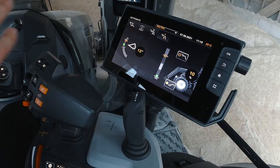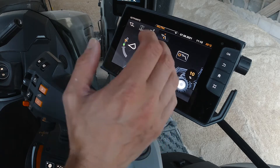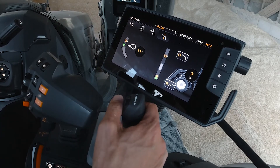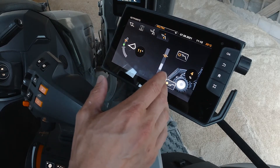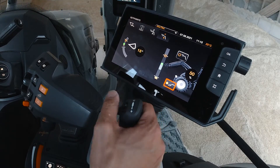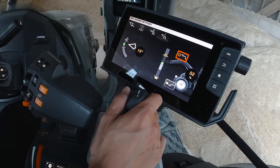Now I'm going to show you some of the functionality. On this menu we have the set points settings — set points are essentially return to dig. You can save a bucket height and angle so you can return to it really easily. Simply position the bucket where you want it and press the lower set point. You can also set the upper set point by lifting to the desired height and pressing that button.